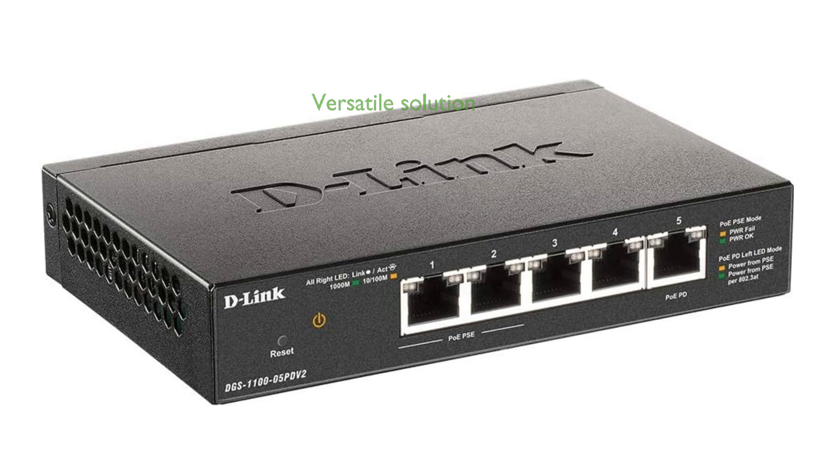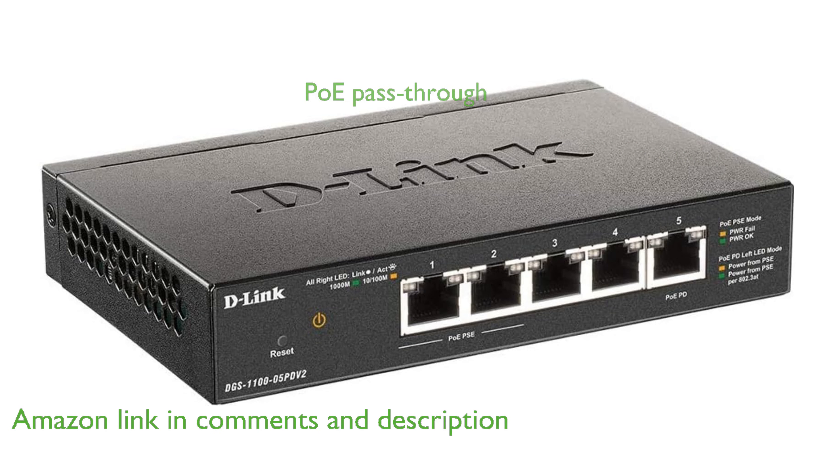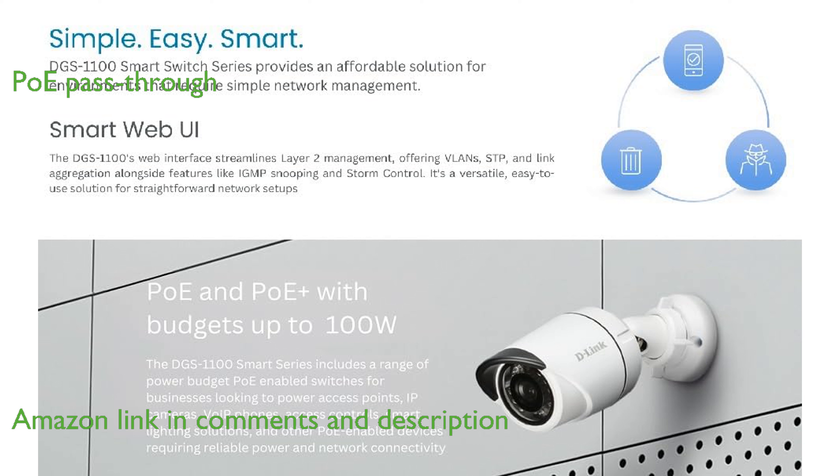The D-Link 5-port PoE switch is a versatile solution for businesses seeking efficient network management without the need for a local power source. With its innovative PoE pass-through capability, this switch can power downstream devices, making it ideal for expanding network infrastructure.